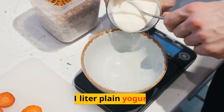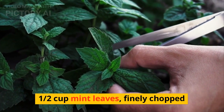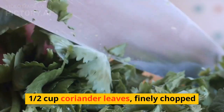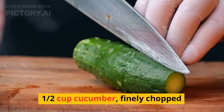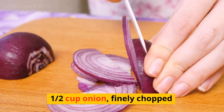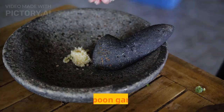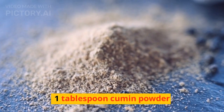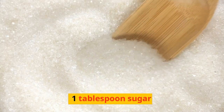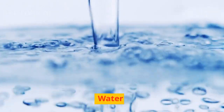Ingredients: 1 liter plain yogurt, 1/2 cup mint leaves finely chopped, 1/2 cup coriander leaves finely chopped, 1/2 cup cucumber finely chopped, 1/2 cup onion finely chopped, 1 tablespoon ginger paste, 1 tablespoon garlic paste, 1 tablespoon cumin powder, 1 tablespoon sugar, salt to taste, water, and ice cubes.